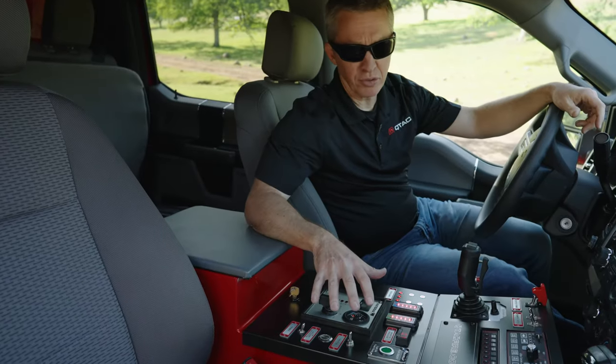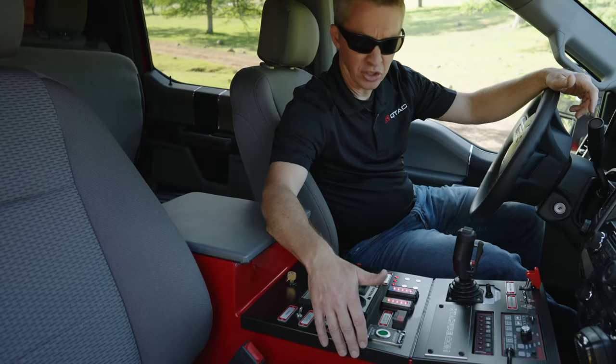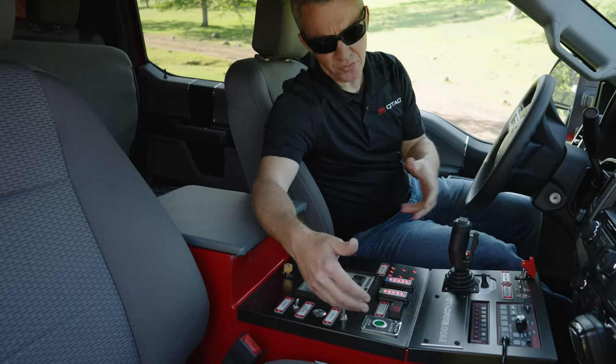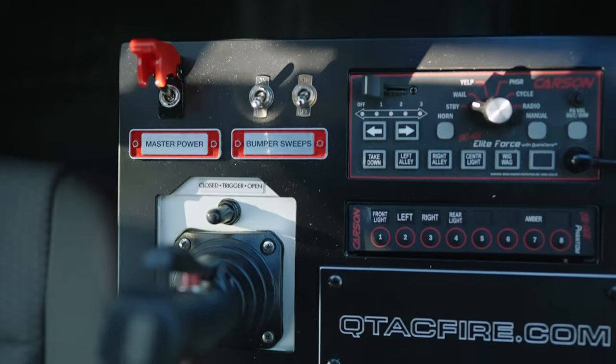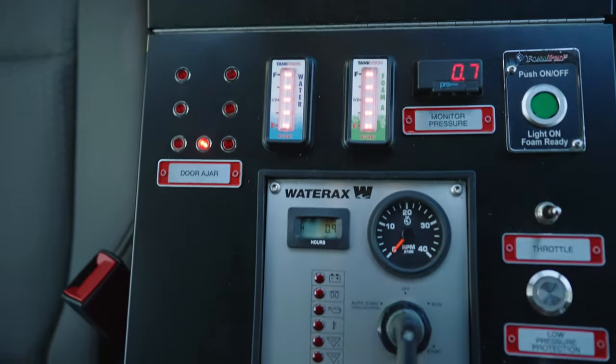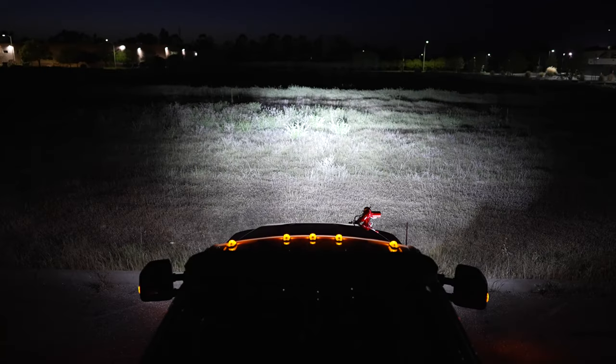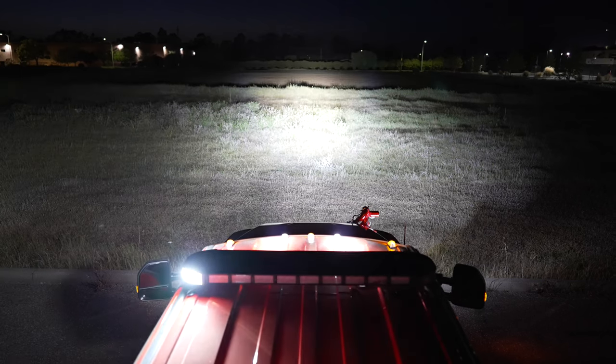The console is set up for a complete remote start. We've got a poly-tough console that we welded in-house, with an aluminum hinged top for easy access to all the electronics inside. It features all the remote engine controls: throttle, water racks, pump start, level gauges, door ajar lights, joystick, lighting controllers, bumper sweep controllers, and the master power.